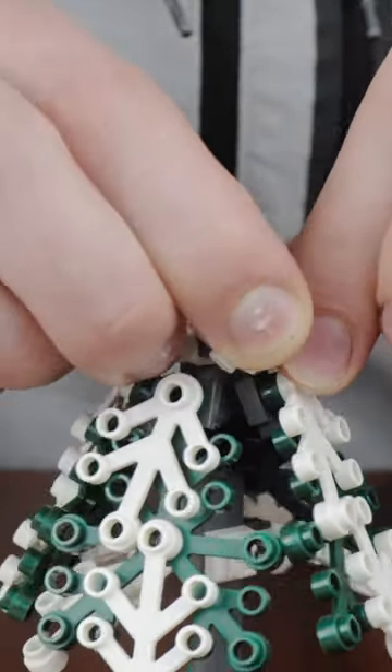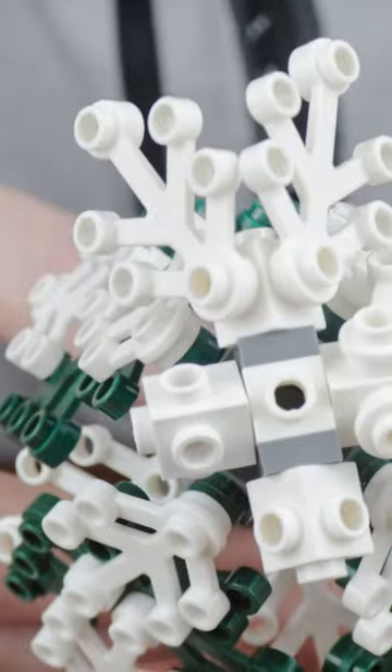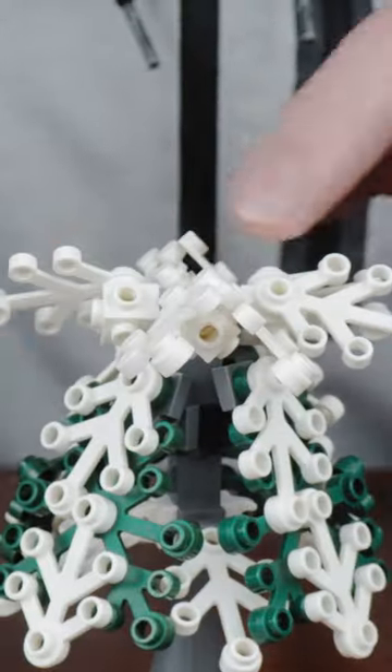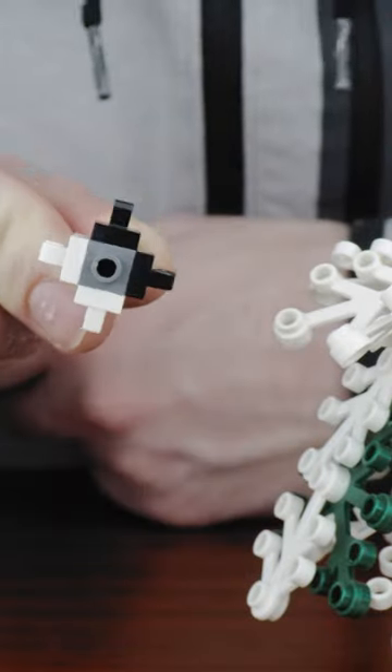Once again, we'll build up another brick in height, and again we're using a Travis brick for the core. But this time, we'll add Travis bricks all the way around, twisted at a 45 degree angle. Two of them will also need a 1x1 plate so that all the bricks can be rotated. Then add small leaves all the way around on the top sides of the Travis bricks.